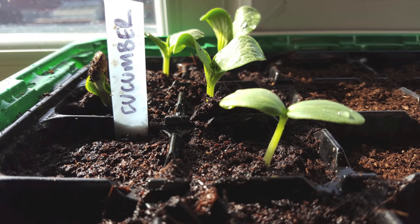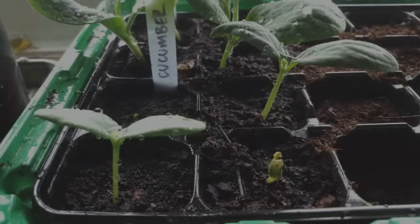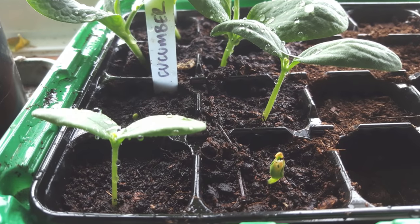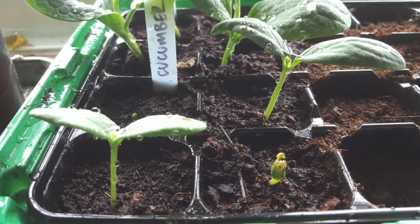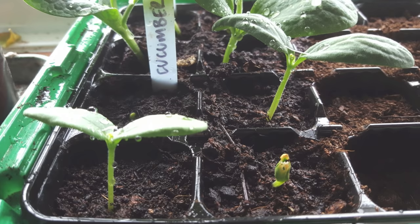Here they are just five days in — as you can see, one has germinated and pushed through already. Here they are again after two weeks: two are really successful and have pushed through, and the others are slightly slower, but I'll give them a bit more time to push through as well.